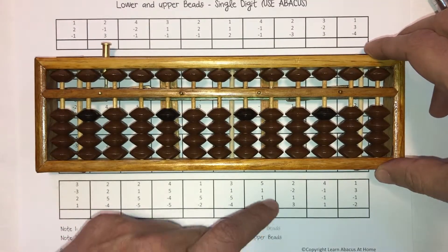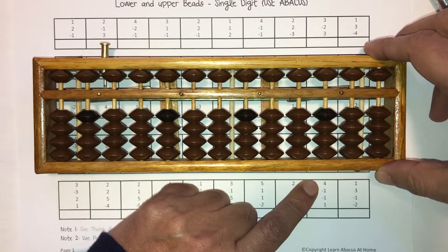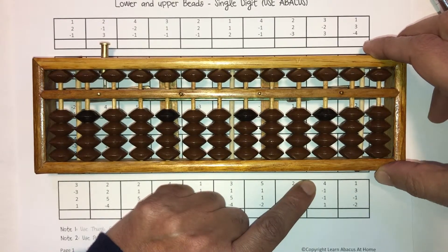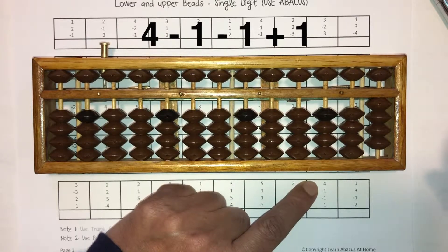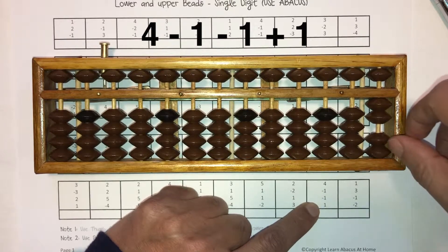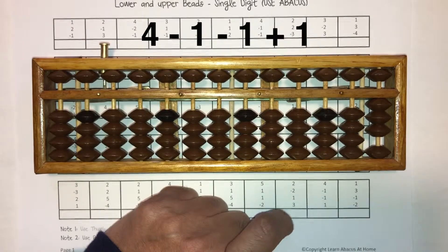For younger children it's also helpful sometimes to have them point their left index finger at the number they're trying to put on the Abacus and then move down the set of numbers. So let's do that together. You're moving the beads with the right hand while your left pointer points at the number. So four minus one minus one plus one. Answer is three. Pick it up, write three, put it away.